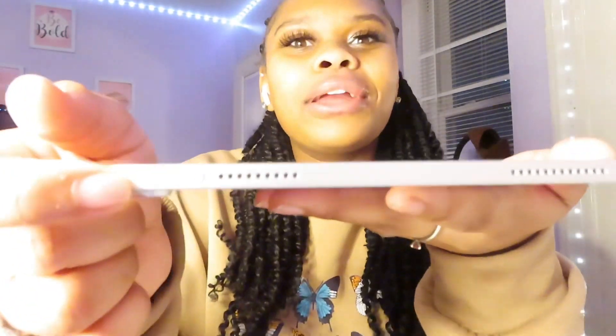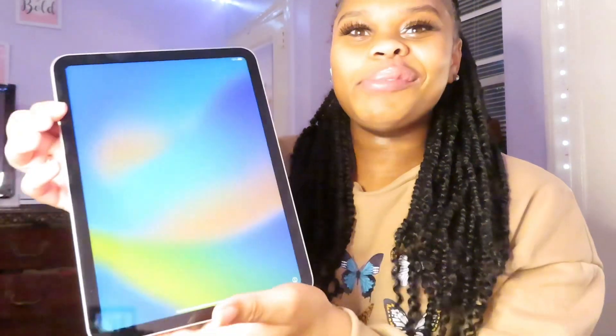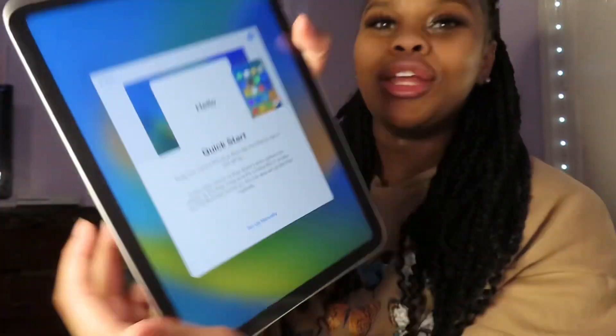Okay guys, so I'm gonna turn it on. I wish I could screen record and show you guys what I'm doing, but I have to set it up first. It's got a fingerprint right here — this is the fingerprint sensor, which is so fancy. So it opens to the screen and says 'Hello' and stuff. We swipe up, choose your language, select your region, set up manually. I put the password in and clicked next. Now it's telling me to create my passcode. It's asking if I want to transfer everything from my phone — I don't want to do that, so I'll just put my Apple ID on here. It may take a few minutes to set up, so I'll be back.